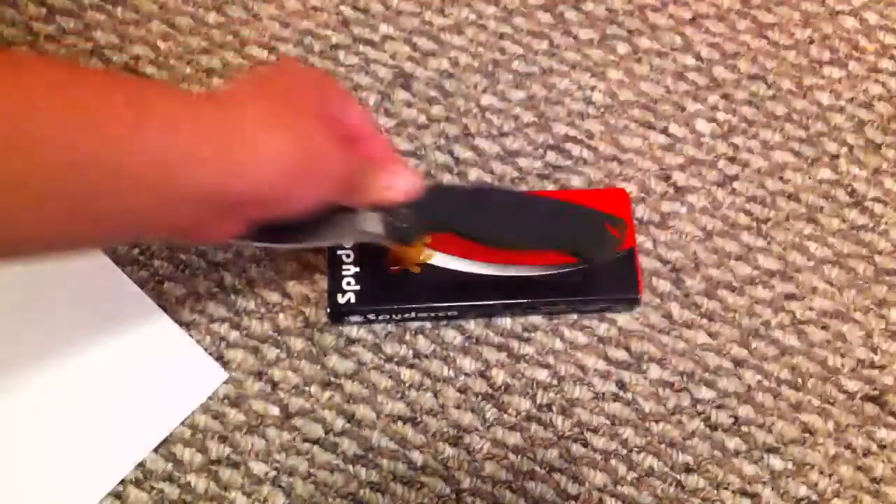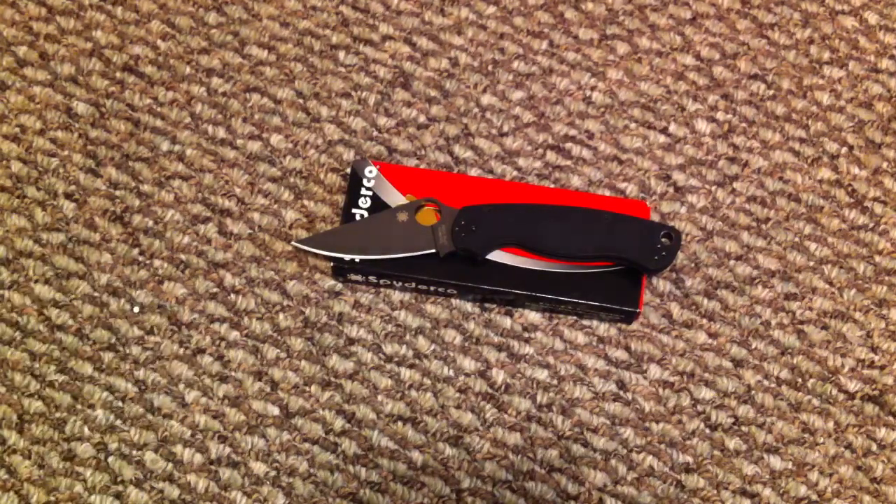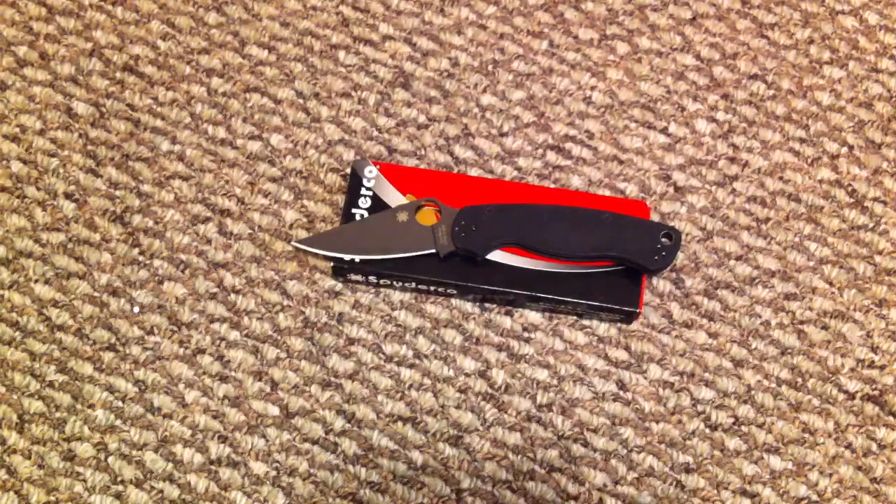I'm trying to save up to either get a ZT 0560 or a 0561. They're the same exact thing, just different scale colors. I'm not sure which one I should get, so comment below what one I should get.